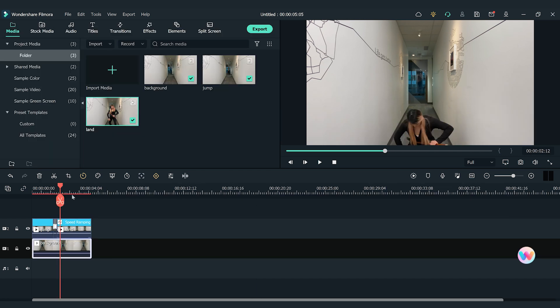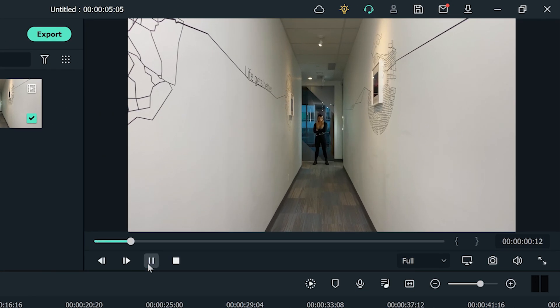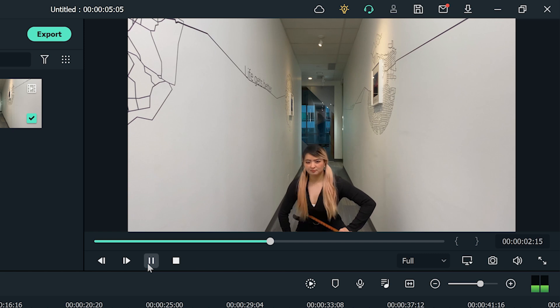That's it! Let's see what the result looks like! Isn't this cool? That's how to create a Ninja Super Jump in Filmora 11. This effect reminds us of some of our favorite animes. What's your favorite animation? Let us know in the comments! Thanks for watching and don't forget to like and subscribe for new videos on the channel. Keep creating and see you next time!